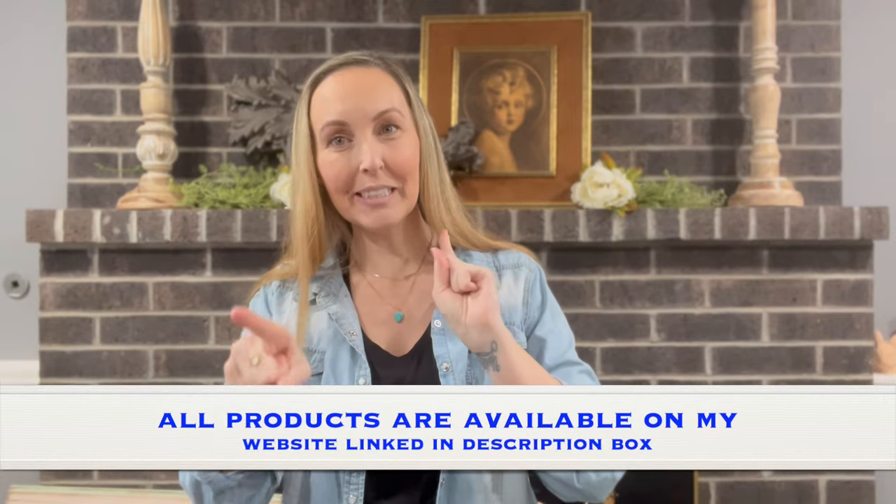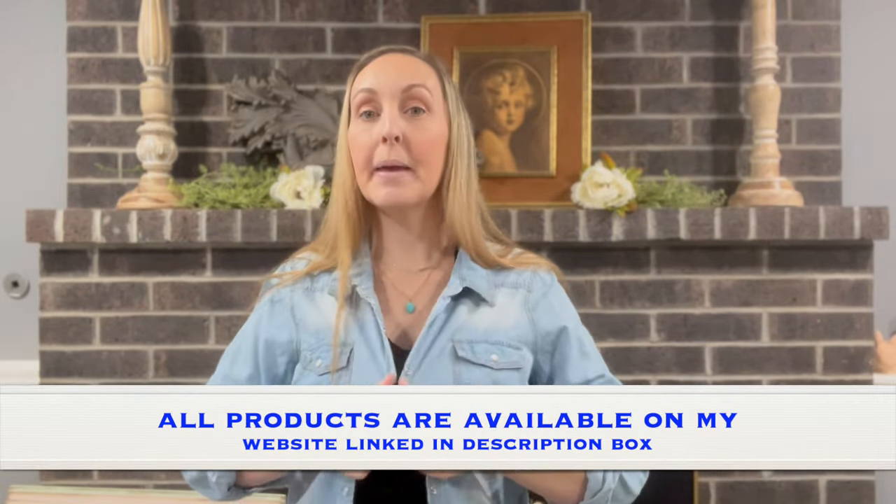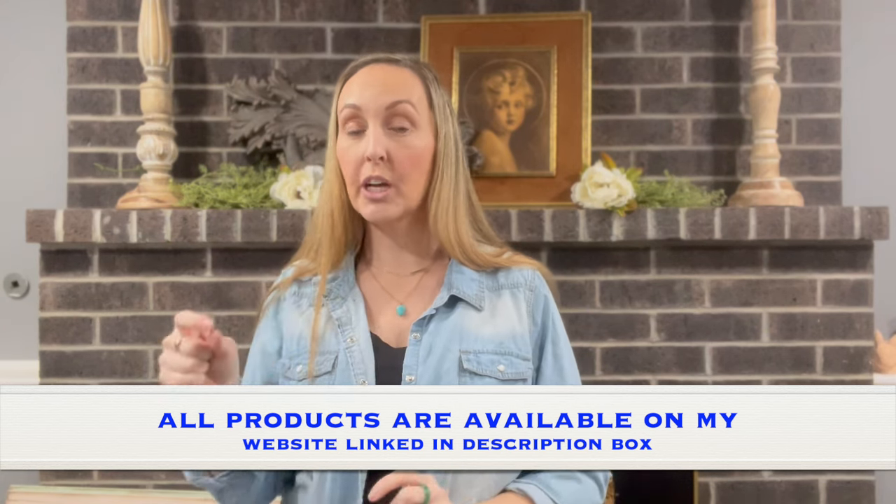You all know the drill — if you're digging the video, make sure to like and subscribe. Make sure to visit Krishanda's link, which is down in the description box for you as well. Show her some love, and let's go ahead and get back into the rest of this video.